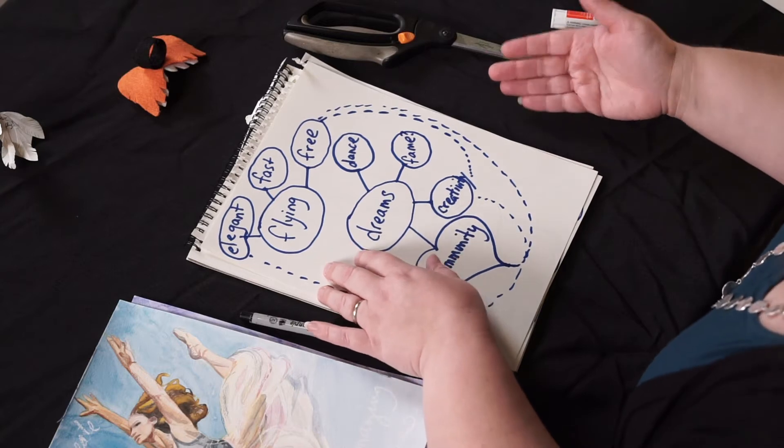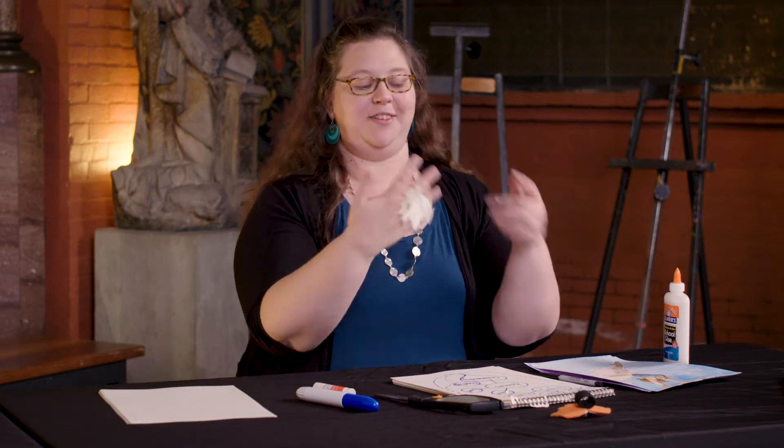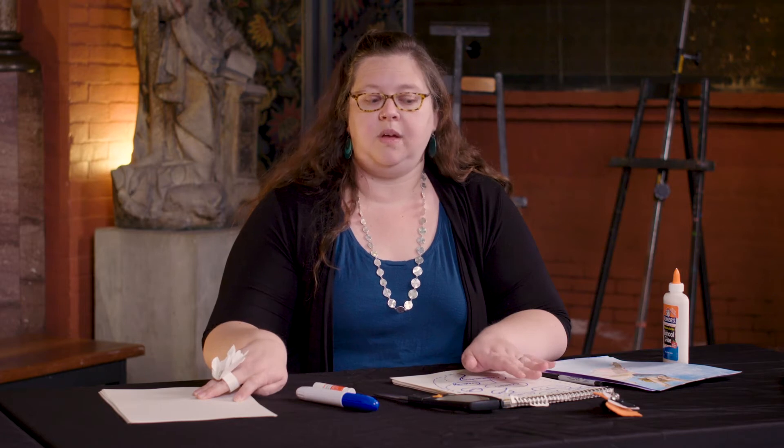We've brainstormed and sketched a little bit, so we have an idea of the body and maybe some meaning we want to put into our work. I was thinking about accessories and costumes. I've already made a little ring, and when I put this on I definitely feel elegant. For this part of the lesson we're going to need some plain or colored paper, scissors, glue, and maybe a pencil or pen.